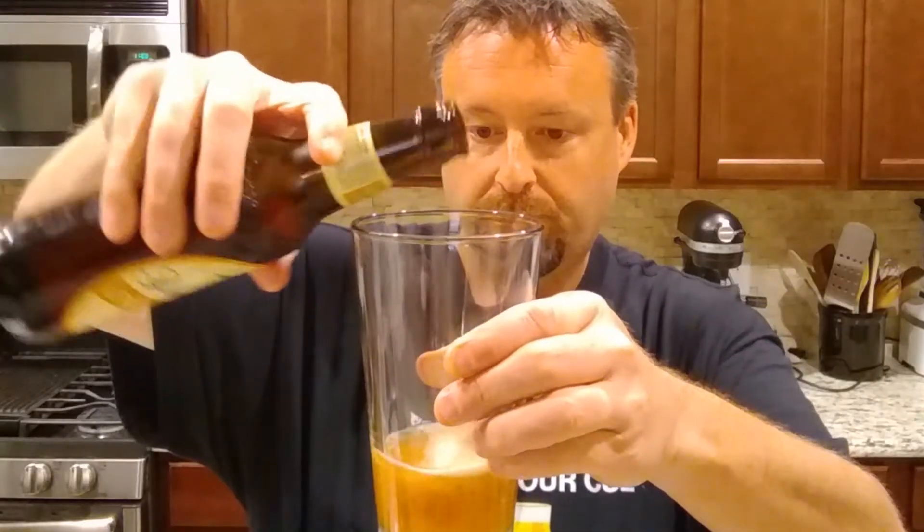It definitely has the caramel malt, almost looks toasty — toasted malt. It has the smell too. Definitely better out of the glass. The smell definitely matches the taste, which makes it a better experience for this particular beer. A great way to celebrate the fall months coming in.